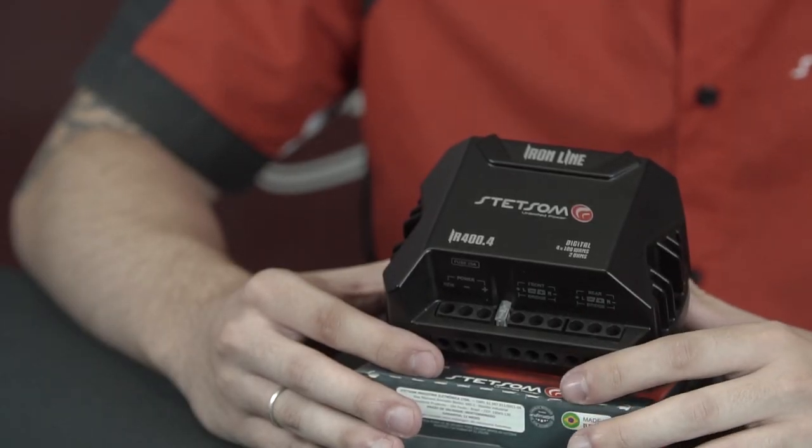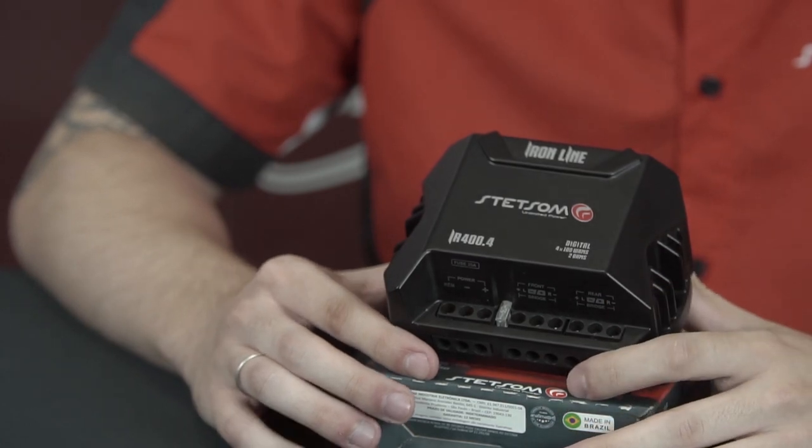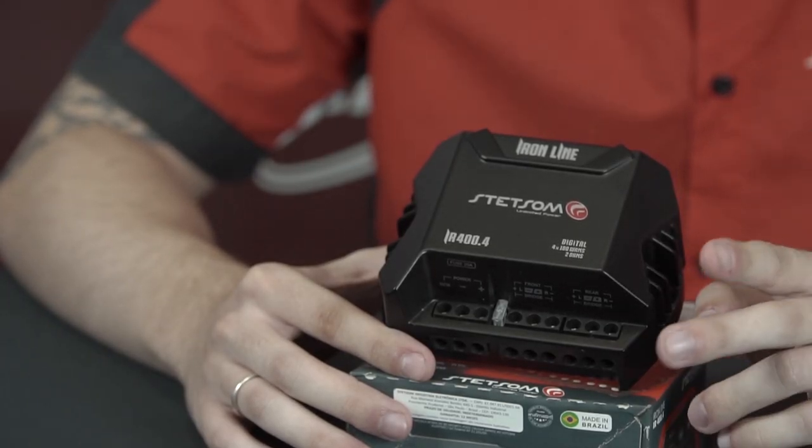Now I'm going to tell you how to install the IR400.4. The first mode is the four-channel mode: four independent speakers, two in the front door and two in the rear door.